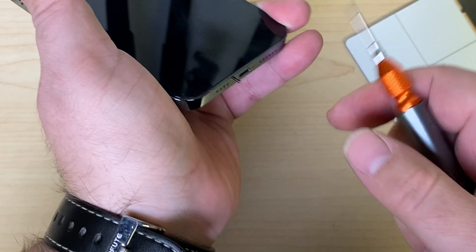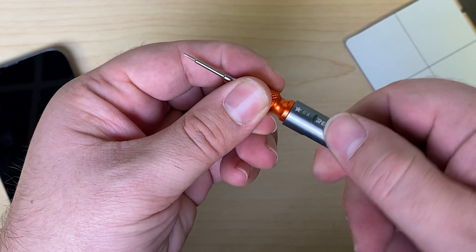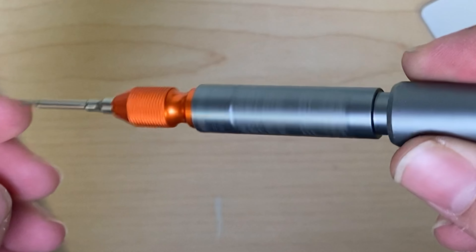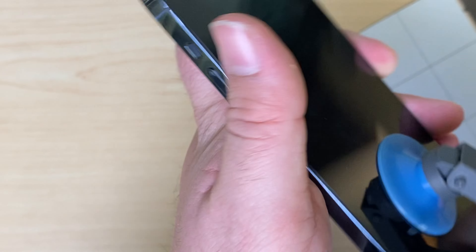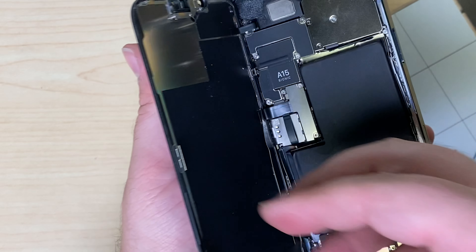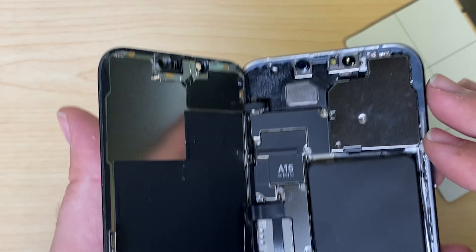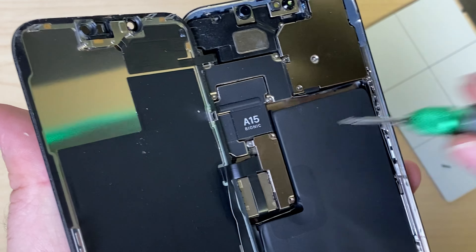Take out the bottom two screws. If you haven't seen these yet, it's definitely worth a look — it allows you to torque down just the right amount on the iPhone. Pop the screen off. Looks like someone's been in here before. The battery looks like it's been transferred. Maybe this is a frame swap. Let's take off the bracket of the screen.